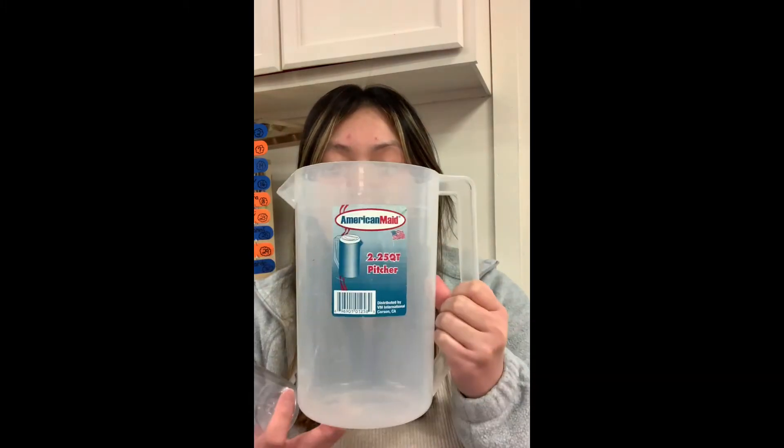Hi boys and girls! So yesterday you guys talked about how many bears will fit in this pitcher, and today we are going to fill it with some water. So if you want to do this experiment with me, go and ask your parents for a pitcher and a cup. It could be a plastic cup, a foam cup, or a glass cup. Just be very careful so you don't drop the glass cup. You'll need an adult to help you if you're going to use a glass cup.